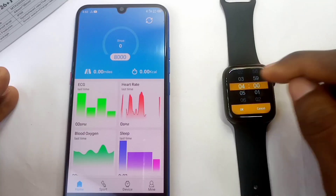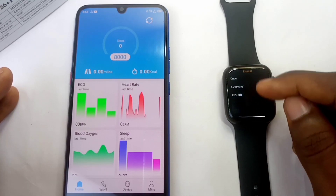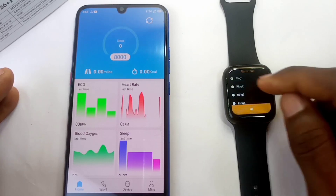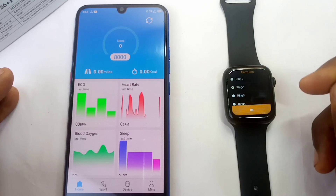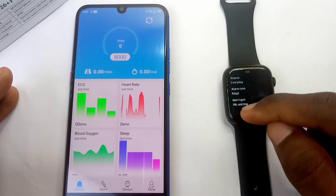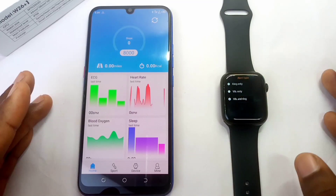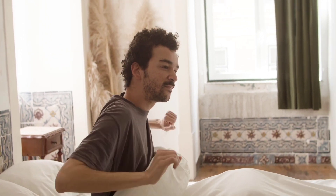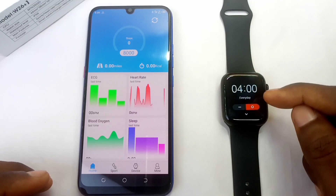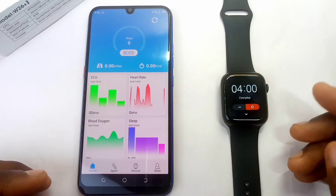Tap the cross/plus sign to add a new alarm. You'll see time, repeat alarm, and other settings. Let's set one — say waking up at 4 o'clock. It runs in 24-hour format. You can select repeat: once, every day, or custom depending on the days you want. I'll select every day. Then you can set the alarm tone you prefer, and choose the alert type: vibration and ring, ring only, or vibrate only. Keep the watch by your bedside so it will ring and vibrate for you. Once set, you'll see '4am every day' and it will show as on.